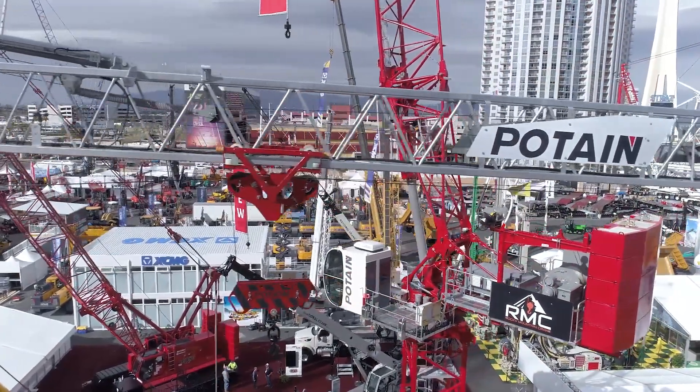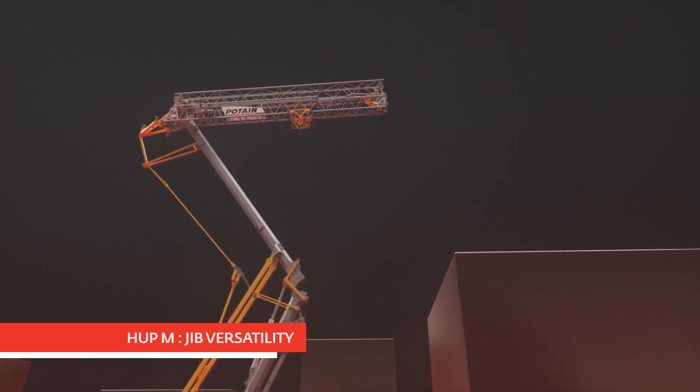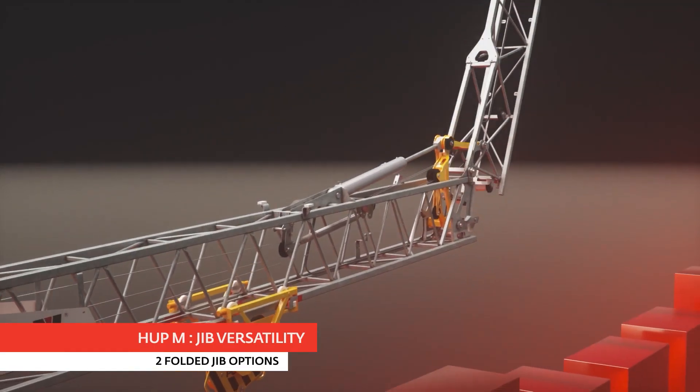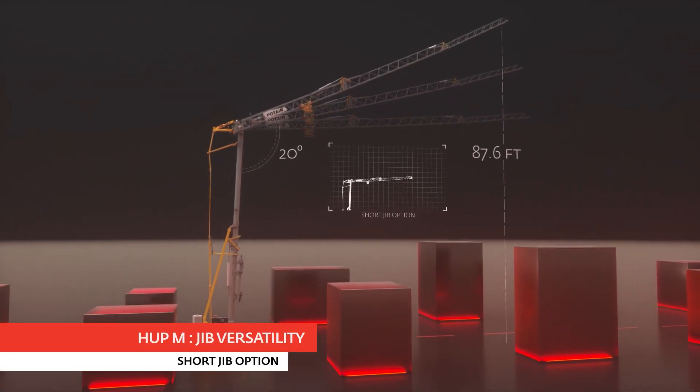The HUP-M 2822 has a folding mast design, a 92 foot jib, and 64 feet height under hook with a flat jib. That jib can be configured in 16 different configurations with offsets at 0, 10, 20 and 30 degrees.